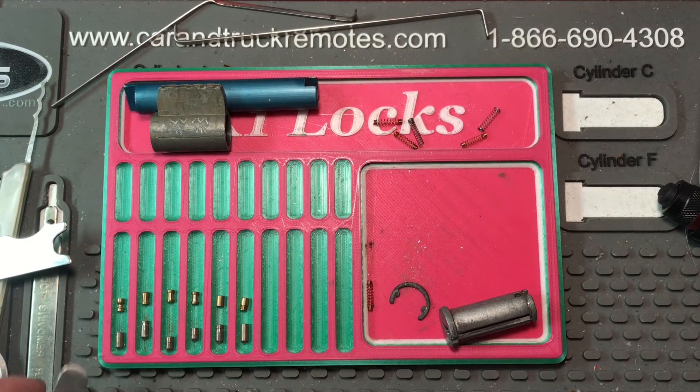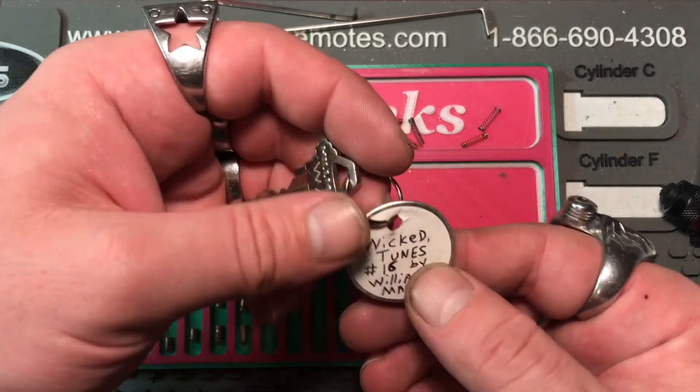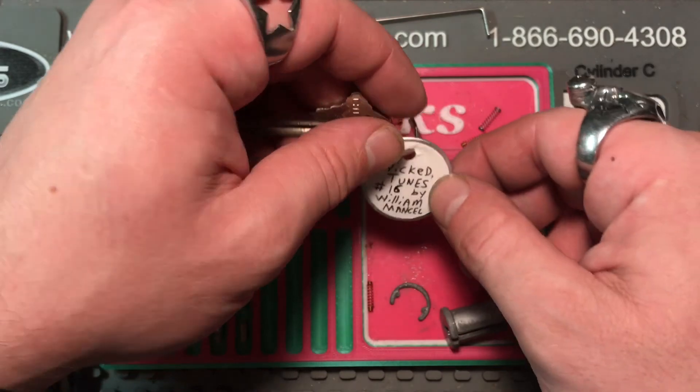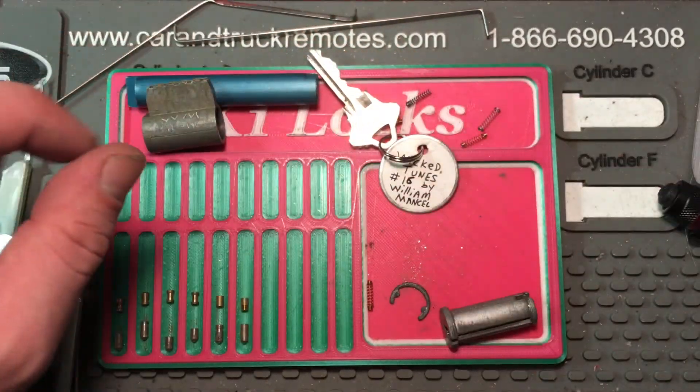Sorry about the epic fail on the — haha — explosion. We all understand, I hope. Well, thanks for watching, this is K1 Locks with a lock by, again, William Mansell called Wicked Tunes. Anyways, this is K1 Locks saying be safe, be legal, and be the lock.